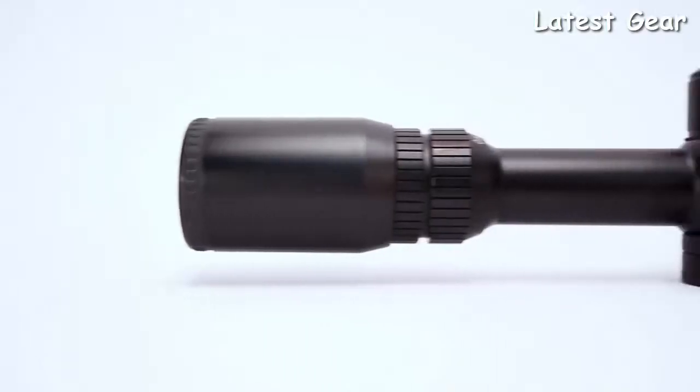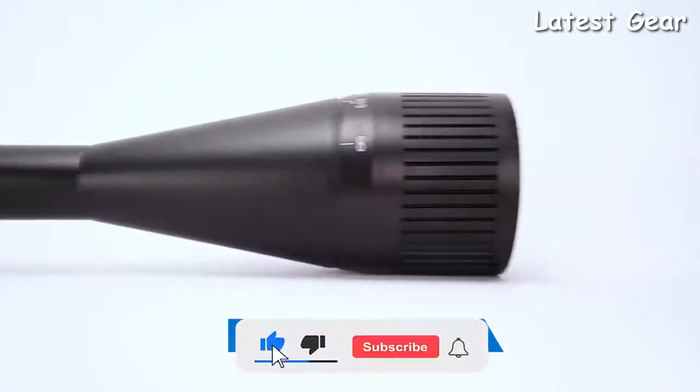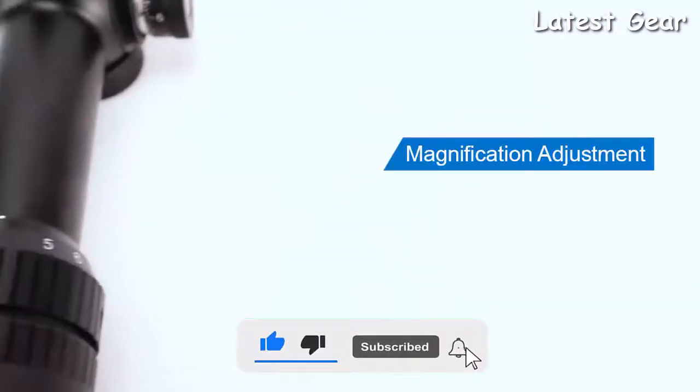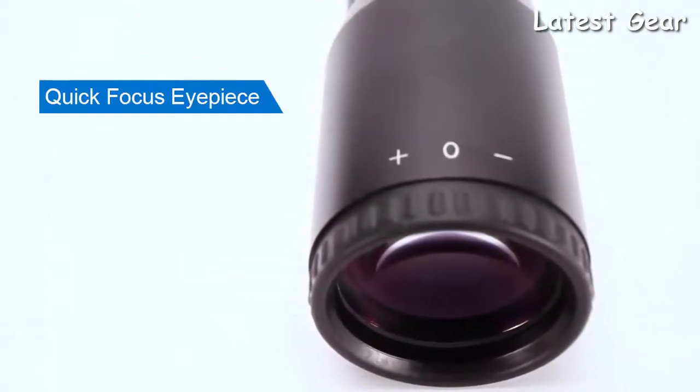All Varmint Series scopes feature a 1-inch single-piece construction and are waterproof, fog-proof, and shock-proof. The magnification ring smoothly rotates, while the fast-focus eyepiece lets you quickly focus your reticle for pinpoint accuracy.